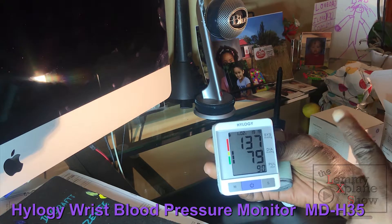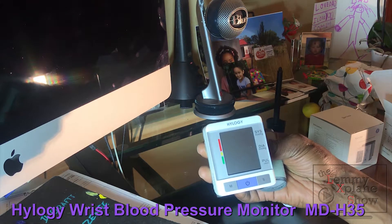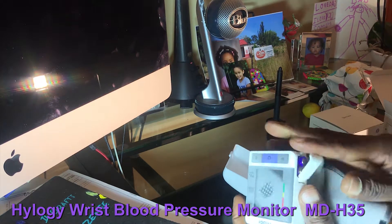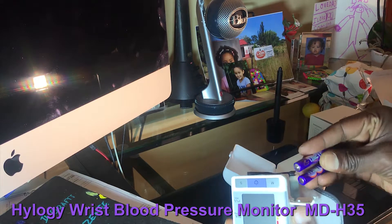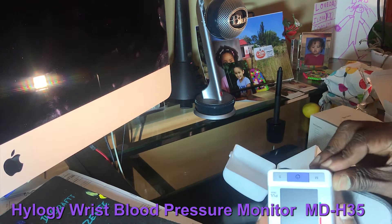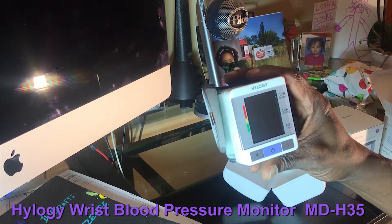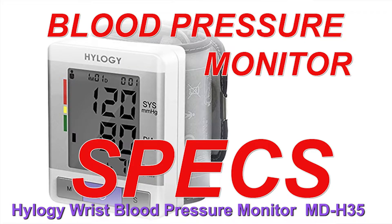It uses AAA batteries stored in the back — just two AAA batteries, that's all you need. I think it's a pretty handy gadget to have in the home if you have somebody suffering from high blood pressure.